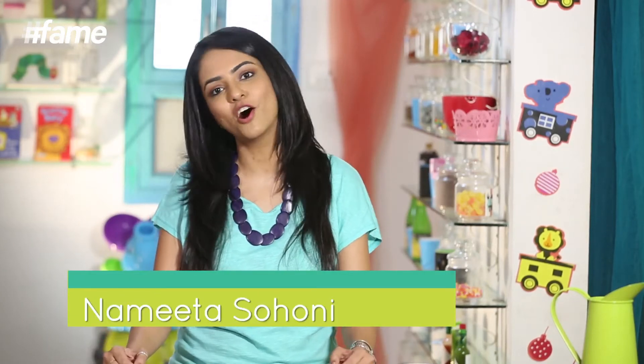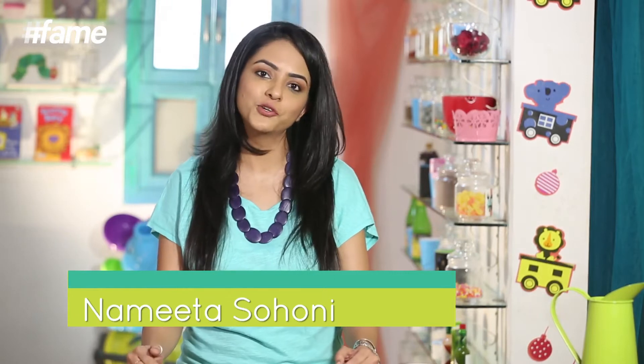Hi, I'm Namita from nomnommom.com and you're watching me on FameFood. I'm here to show you that making food for your children needn't be as cumbersome — it can be just as easy and just as much fun to make as adult food. So today I'm going to show you how to make some iced tea, and guess what, it's not lemon — it's apple iced tea and it's delicious.